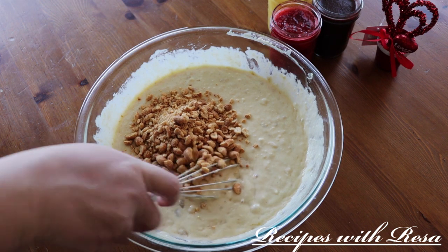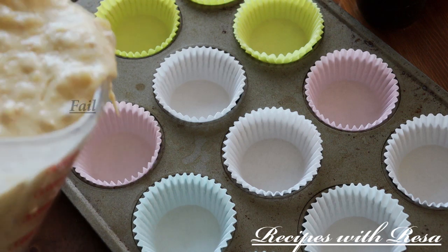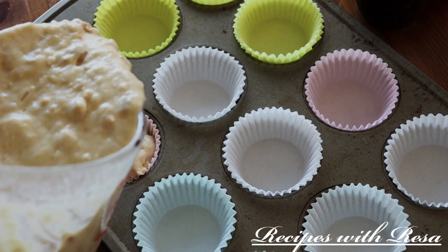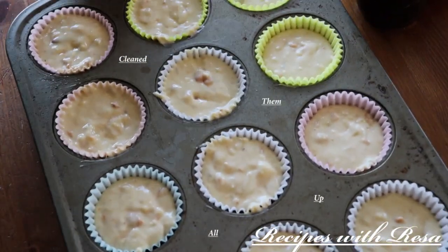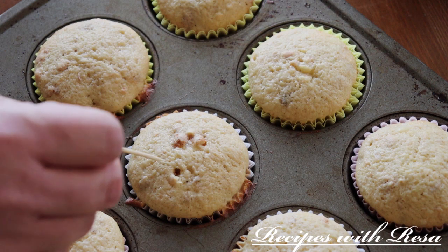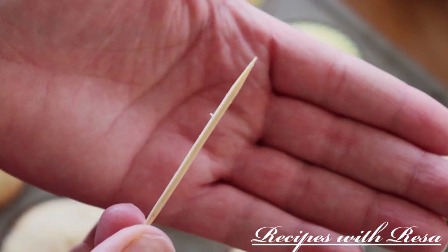I've transferred the cupcake batter to my measuring cup — I am spilling it everywhere, so do better than me. We're just gonna fill these up three-quarters of the way, clean up the edges so nothing burns, and tap them down to get rid of any air bubbles. These went into a 350-degree oven for 19 minutes. Now we're checking them with a toothpick — it should be clean; a few crumbs is okay, but nothing liquid.